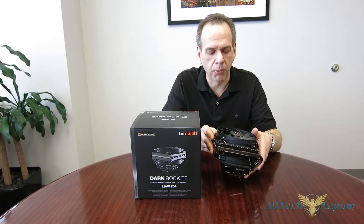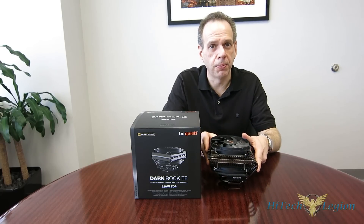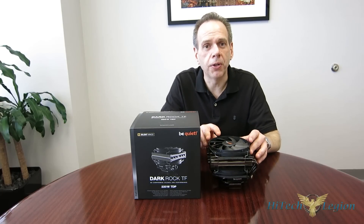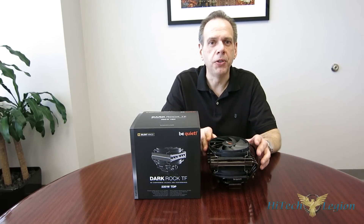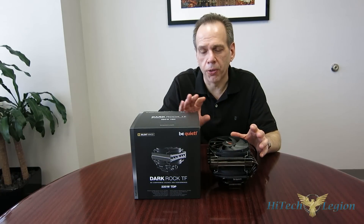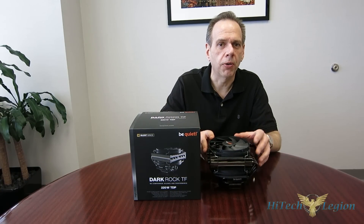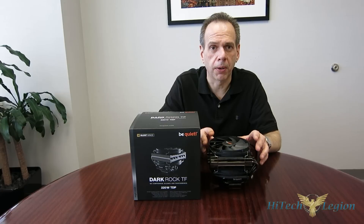We're so used to seeing really small top-flows these days. This is not one of them. It's a very substantial dual-fan, dual-tower cooler. It uses 135mm Silent Wings fans. Be Quiet has used the 135mm on really all their Dark Rock products with great success, including the power supplies, as well as the Dark Rock Pro 3, the Dark Rock 3, Dark Rock 2, and Dark Rock Pro 2.